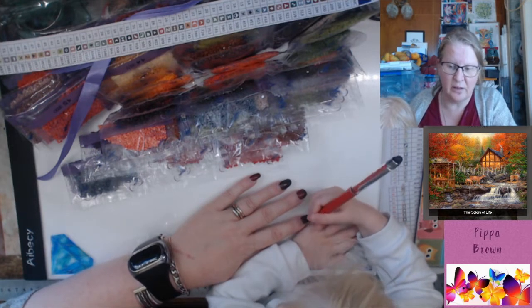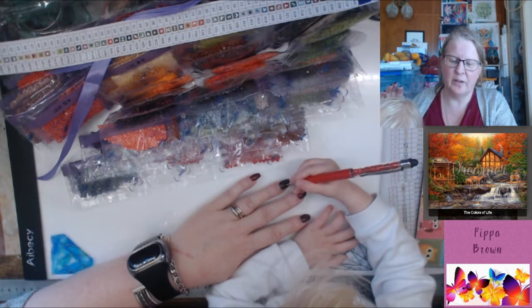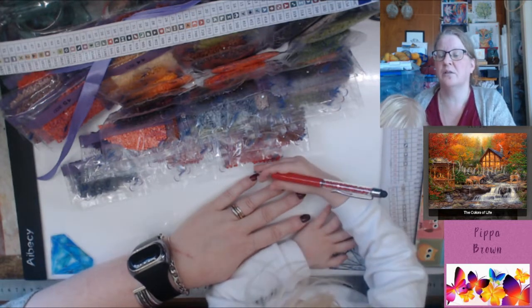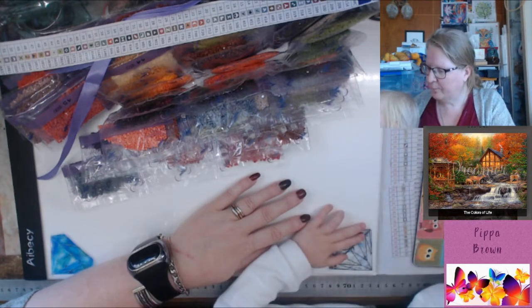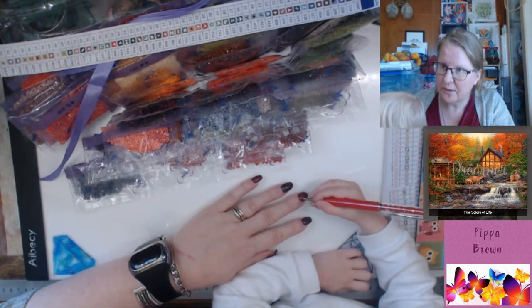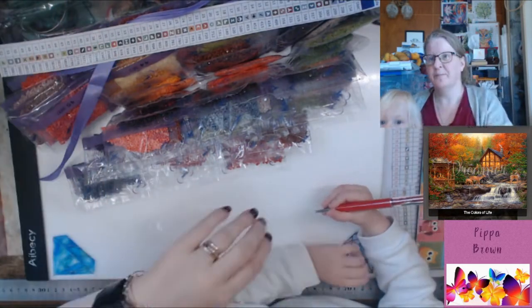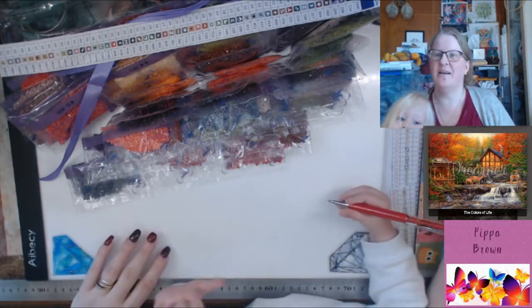It is a bit of a beast. I will be working on it sideways, and we'll see how we go. I will see you around. Sophie, say bye bye. Bye bye. See you around.